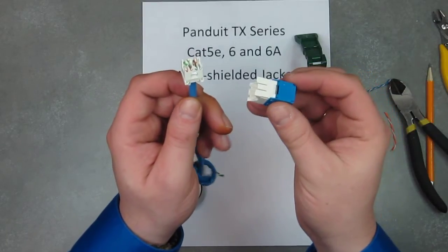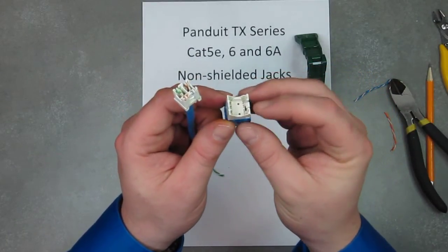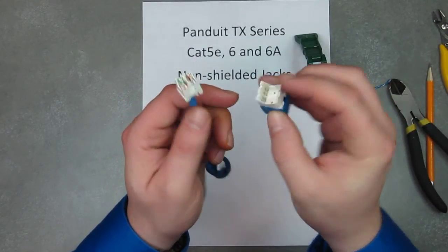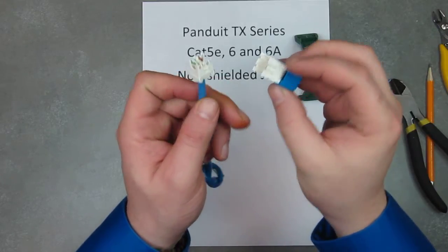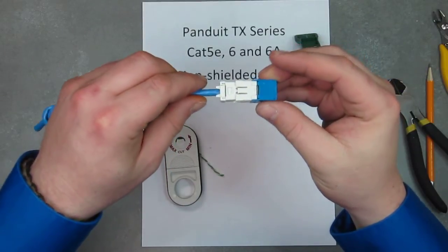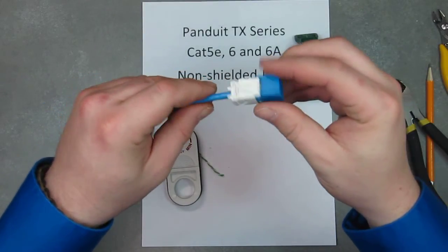Now you're ready to actually terminate the jack. The jack has a tab here — that tab fits into this hole here. So you're going to orient it like this and give it a little push.